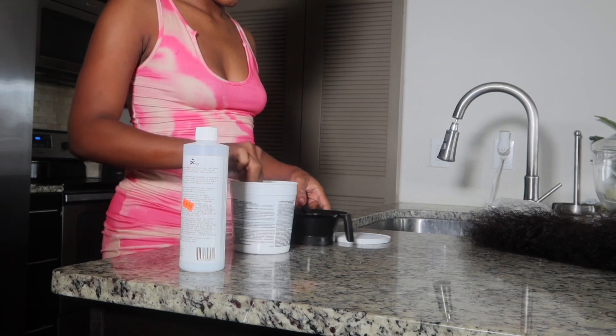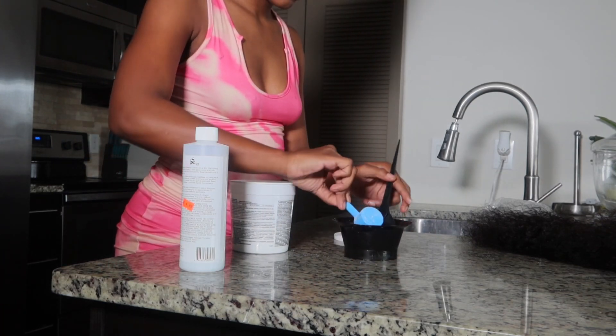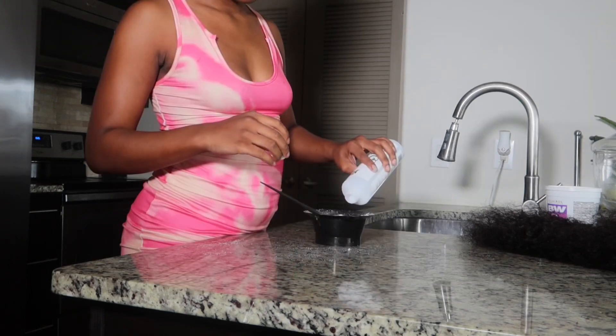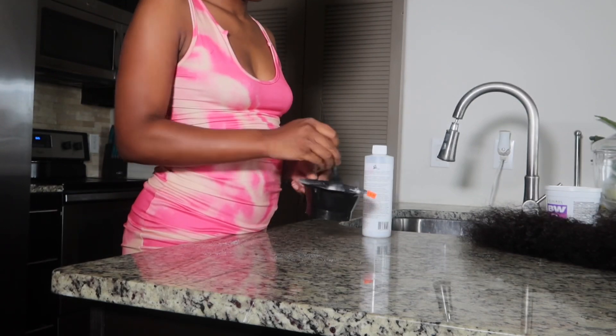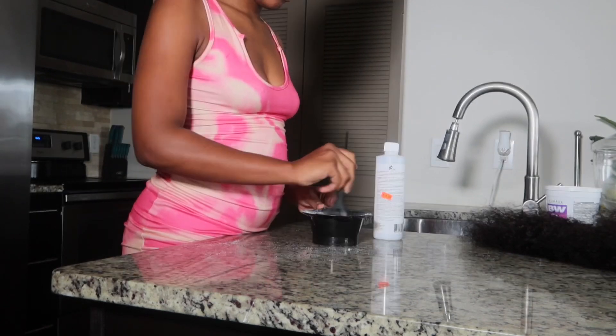First I started off by bleaching my wig and making my concoction. I used two to three scoops of bleach and poured the developer until I got a thick consistency to where it doesn't run or fall off the spatula. You really want to make sure your mixing is fully and thoroughly done so there are no chunks.